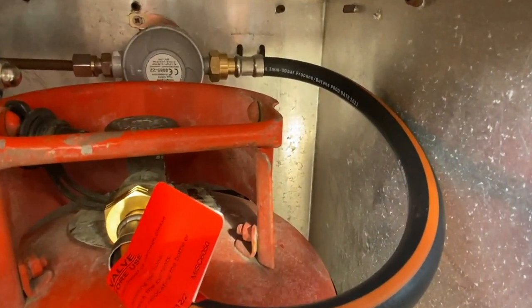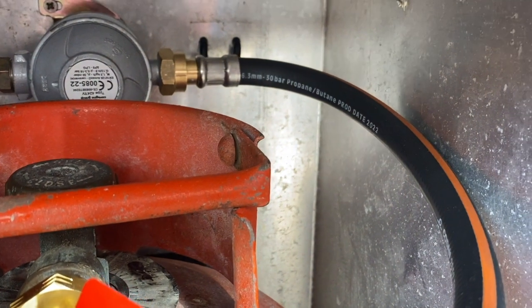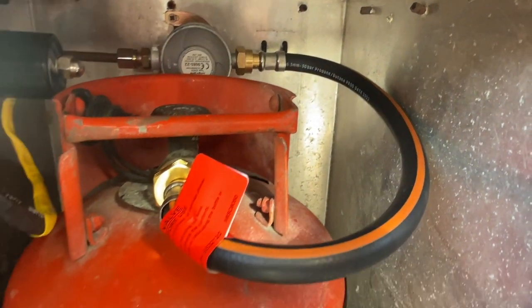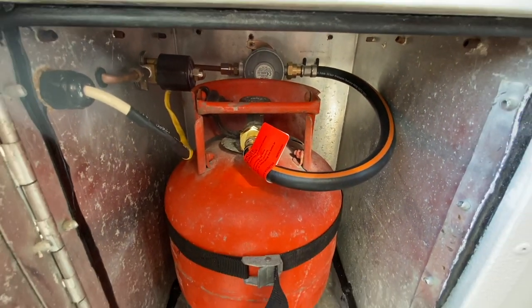I've checked it over for leaks and secured the gas bottle in place, so I think we're good to go for the habitation check now. I think the bottle might need one more strap — they have to have a strap at the top and one at the bottom as well. Mine's only got one round the middle, but it's only a small bottle. I think it's safe, but let me know what you think in the comments if you know what you're doing — it'd be great to hear from you.